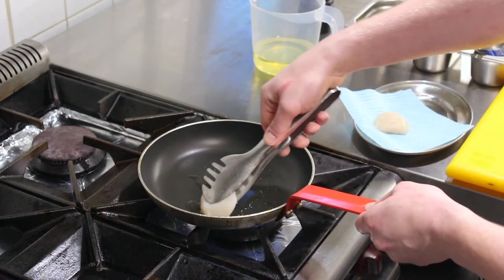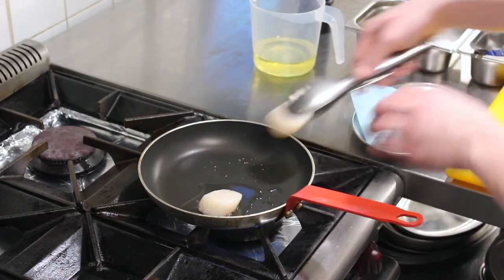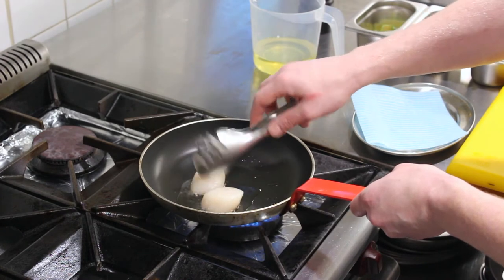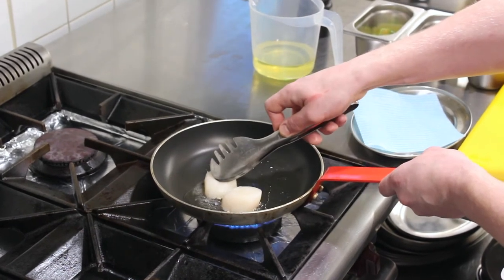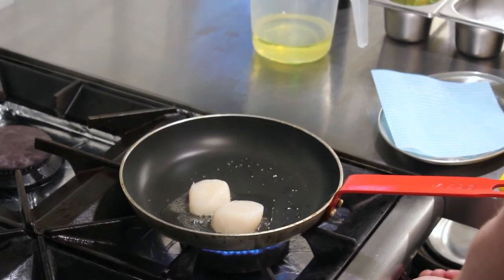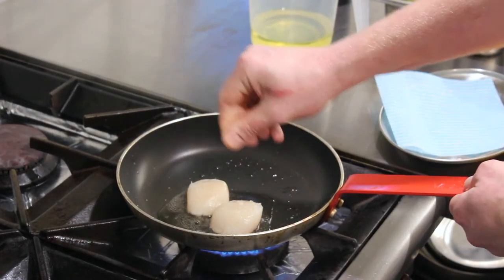Place the scallops in face down, gently. Press them down lightly. While they cook, season the underside lightly.